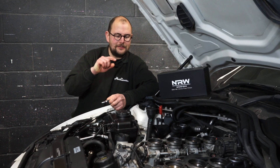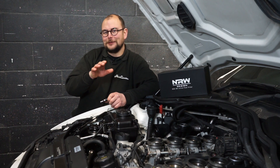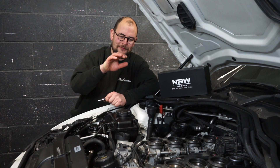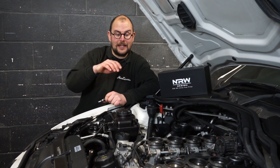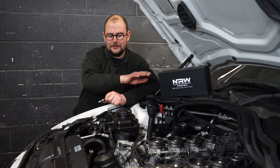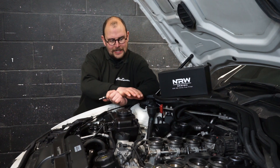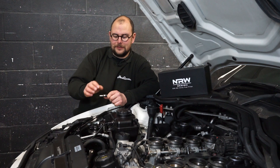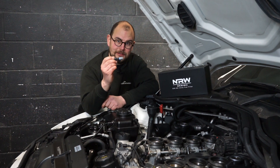You'll see in front of me that we've got the engine bay apart. The keen-eyed among you might realise we're doing two videos at once — we've just finished doing the throttle actuators, and there's a link in the description for that. That's done and buttoned up, but the engine is still sat here with the airbox and everything off, ready for the injectors and fuel filter.